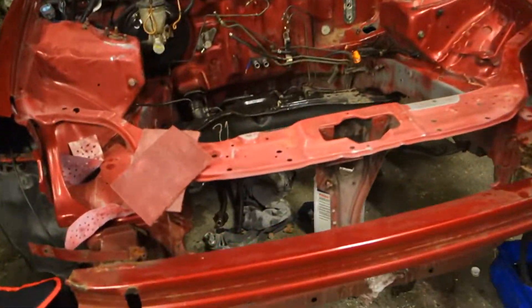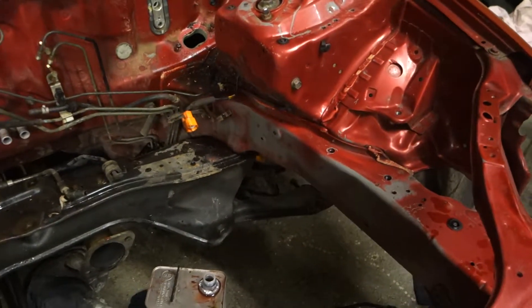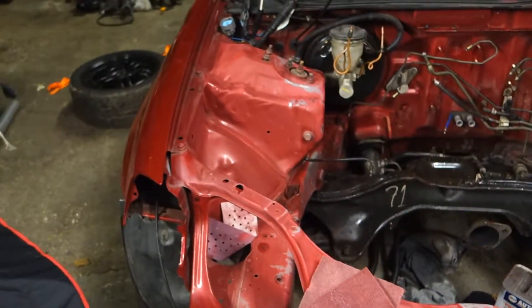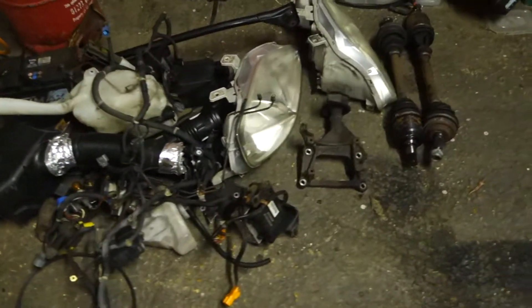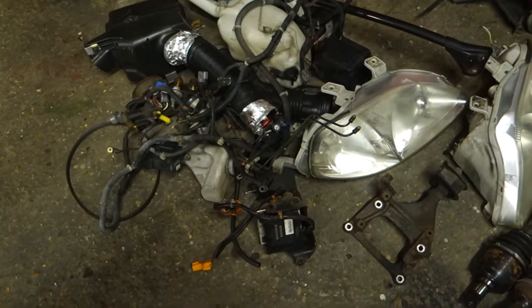You'll see now that the engine is out and Louie is already cracking on with scotching it all down, degreasing it, and getting it ready for paint. All the brackets and everything that came out are all on the floor over here — headlights, drive shafts, washer bottle, all that kind of stuff — just where we need it to put it back in.